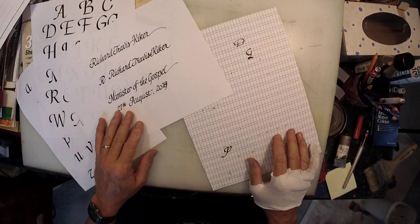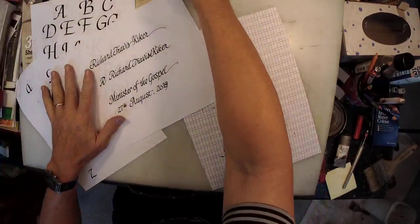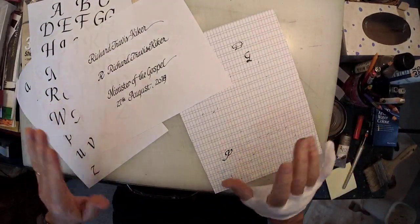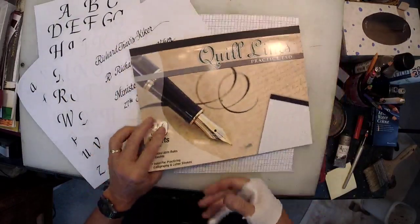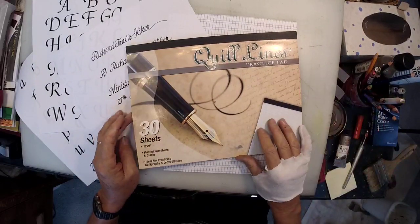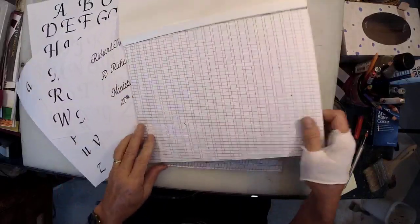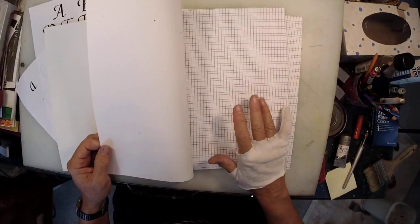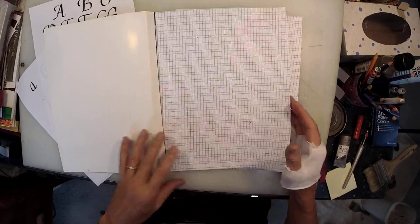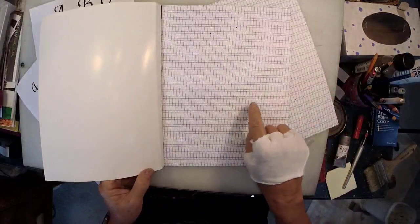How does a calligrapher go about filling out a certificate without screwing up? The main answer is practice. If you're a full-time calligrapher you don't need to practice because every day that's all you're doing. But if you're like me and it's a hobby, you've got to get everything out and dust off your calligraphic hand a little bit. One of the tools they make is this practice pad. This is perfectly good if you're in the very beginning of your calligraphy career - this is for beginner beginners.